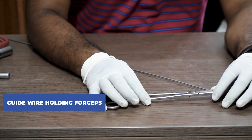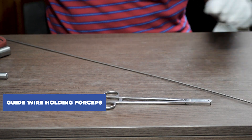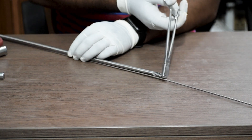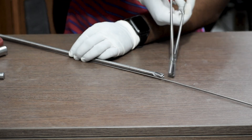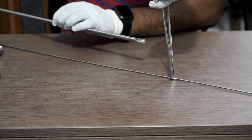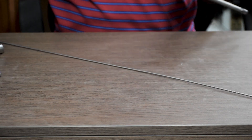This is another piece of equipment — the guide wire holding forcep. It is used for holding the guide wire while reaming, so that when we are taking out the reamer, the guide wire does not come out with it. We press and hold the guide wire while taking out the reamer.